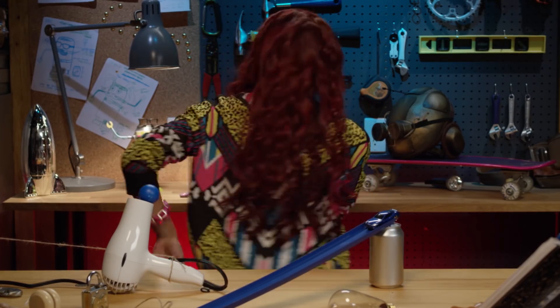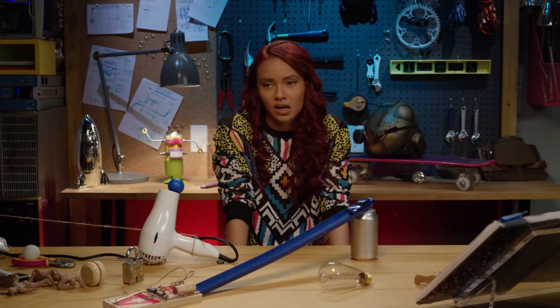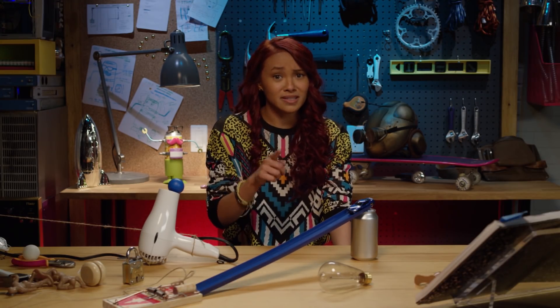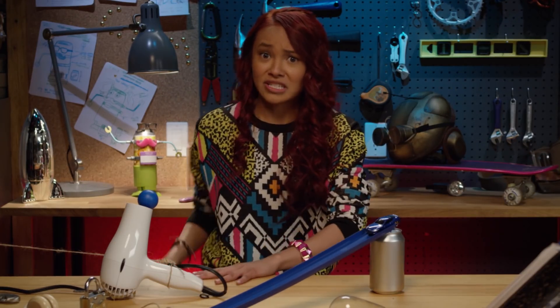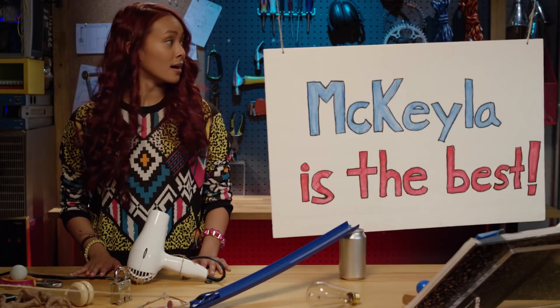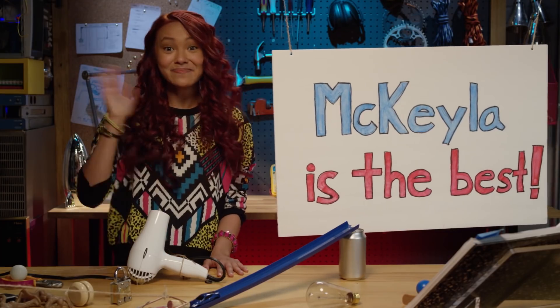And wait. And wait. And wait. And wait. I really have to use the bathroom. Note: if you're going to make a surprise Rube Goldberg machine for your friends, make sure to go to the bathroom first. Nailed it! And the best part about Rube Goldberg machines is after it's done, you get to rebuild it from scratch. Thanks for watching. Bye!